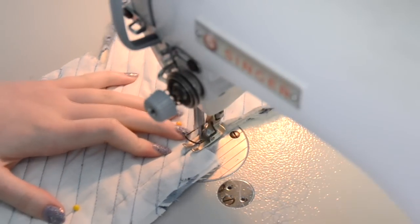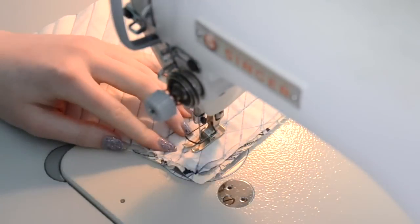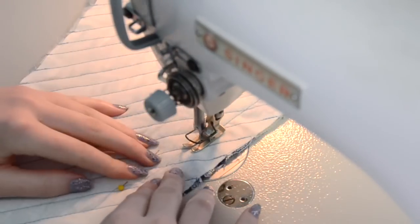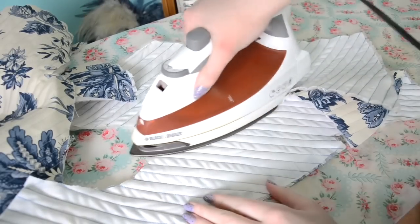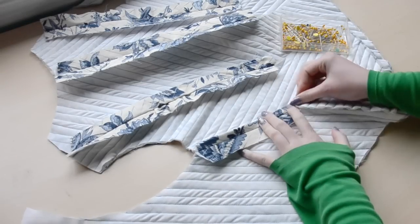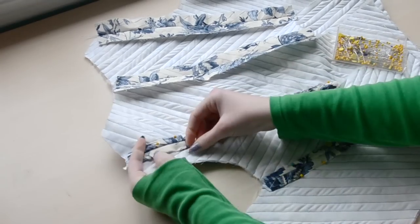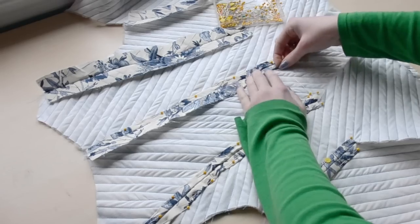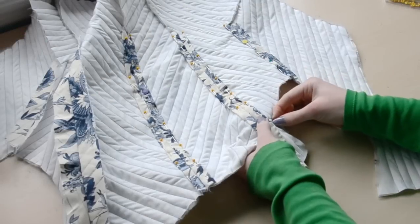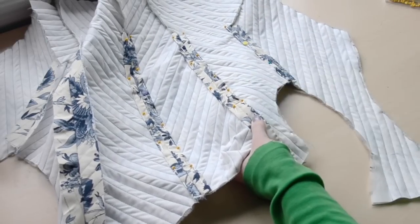Then the seams were sewn and ironed open. I turned the seam allowance inward to create boning channels and pinned them down. I used whip stitches to secure these channels in place, but you could definitely do this by machine if you don't mind how the top stitching looks.